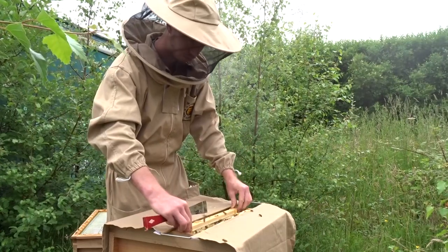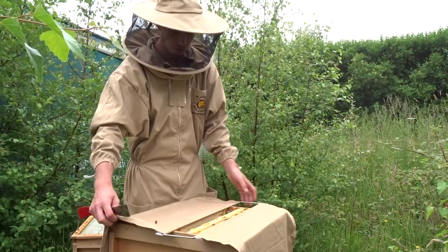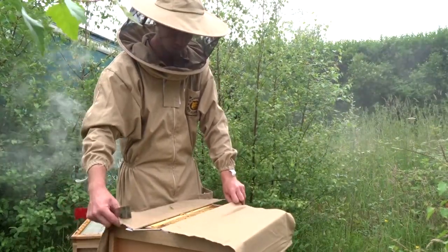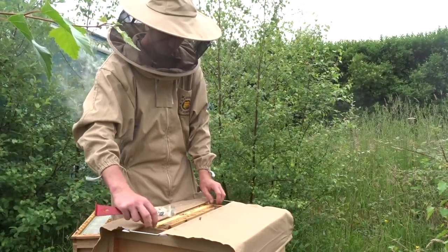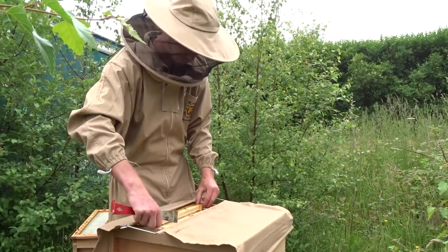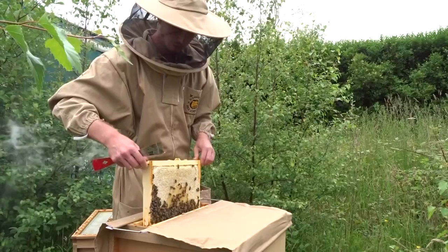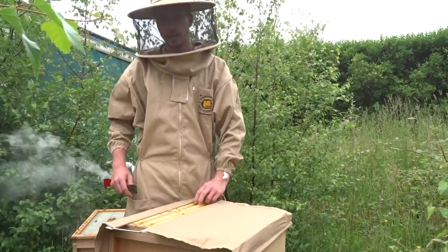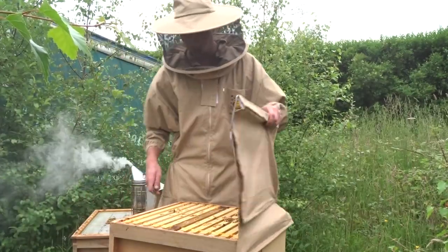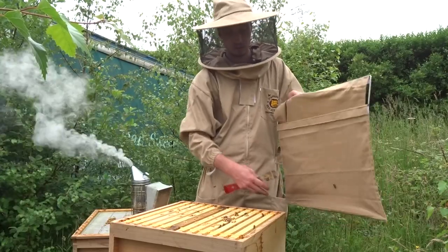That's what you want - eggs, larvae, and brood at the bottom. Using the manipulation cloth, you don't have to use as much smoke because when you work on one section you don't disturb the bees in the other. It's quite good - you can move it wherever you want. Put your last frame back; this hive is all good, it's got brood, eggs, larvae, and loads of honey. The bees are bringing in a lot of honey. When you're done, just take the cloth off and push all the frames together - the bees aren't coming out while you're using the manipulation cloth.